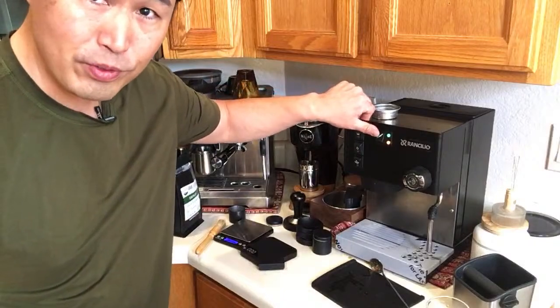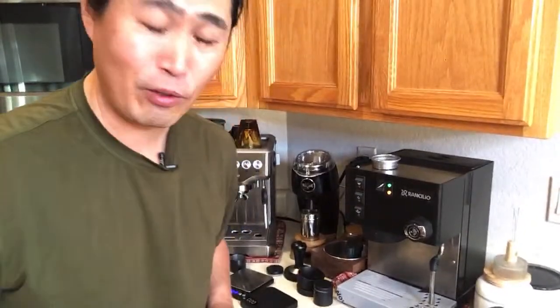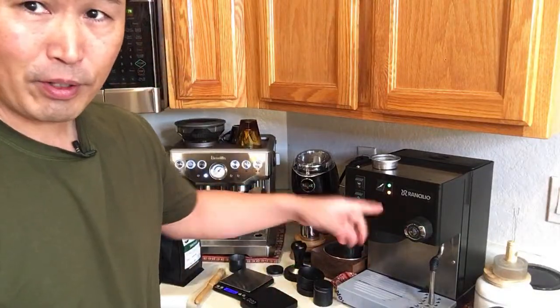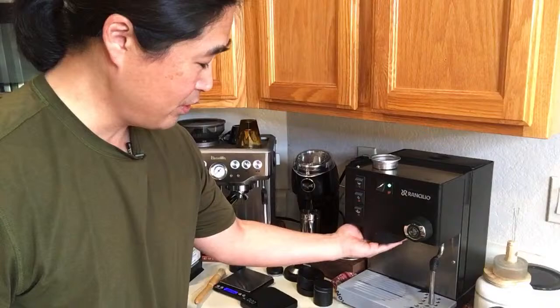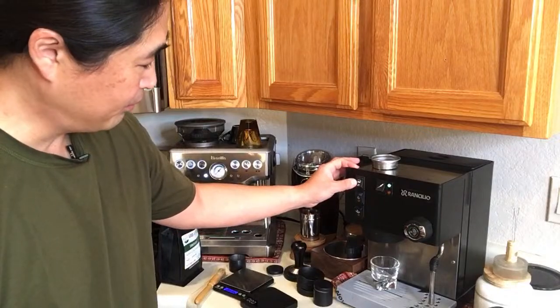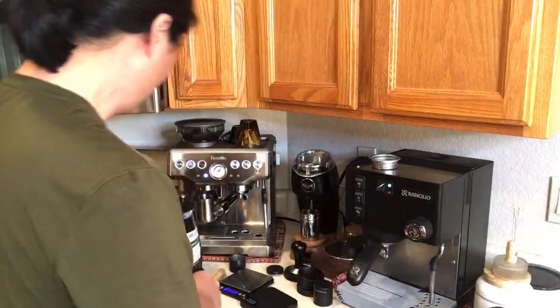With the Rancilio Silvia you unfortunately have to wait a bit — this is called temperature surfing. We have to surf the temperature to get the right brewing temperature. We don't want to brew while the water is boiling hot. Once it stops boiling, there's a lot of hot water sitting on top — you can see all the steam if you flush now — so we don't want that water.